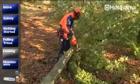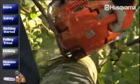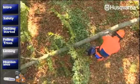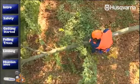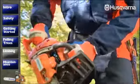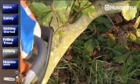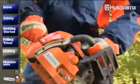Now it's time for limbing. Work calmly and methodically as it's easy to get kickbacks. Try to place the trunk so that you can work between waist and knee height. Stand to the left of the trunk and work from the base of the tree upwards. Stand firmly with your feet apart and keep the saw close to your body. Work with both a pulling and a pushing chain and always try to rest the saw on the trunk or against your hip.